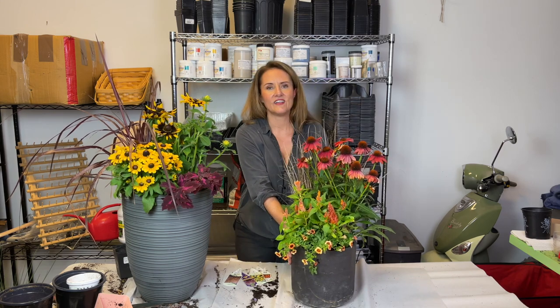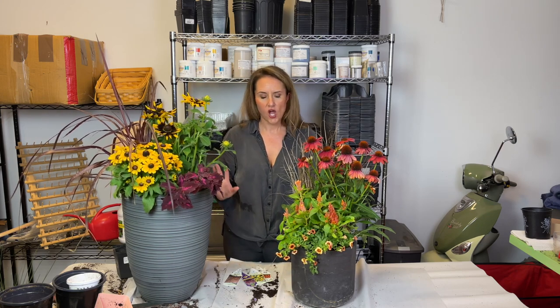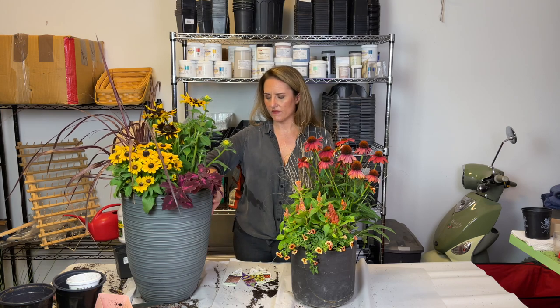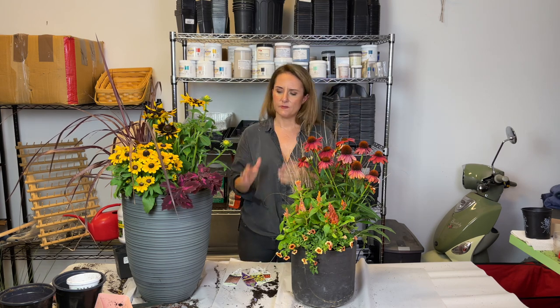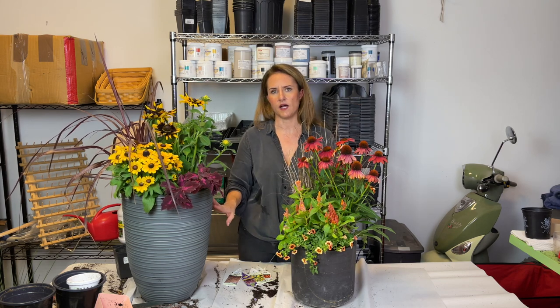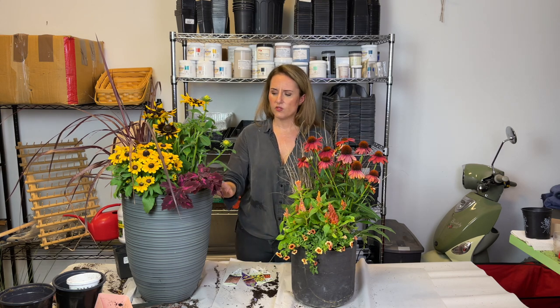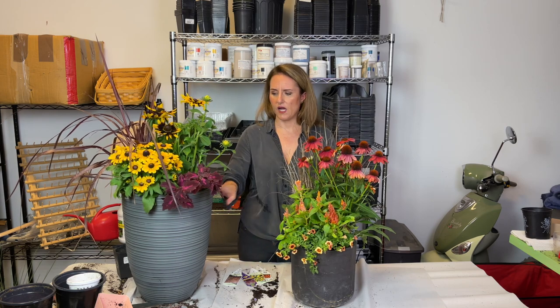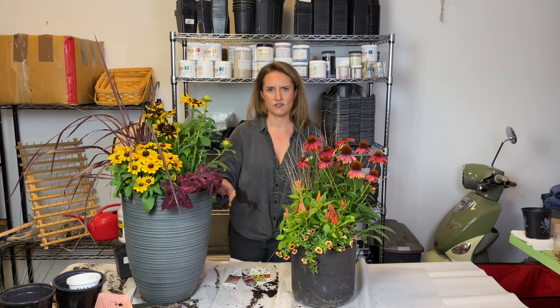You'll notice I have a theme going on my patio — all of my containers are this kind of slate gray color, and that's my favorite way to design a container arrangement. If you keep the pots all the same color then the focus becomes the plants and not the pots. It can be visually jarring if you have pots in all different colors. Pots can be different textures, heights, and shapes as long as you keep some sort of through line, and the through line I've picked is this slate gray.